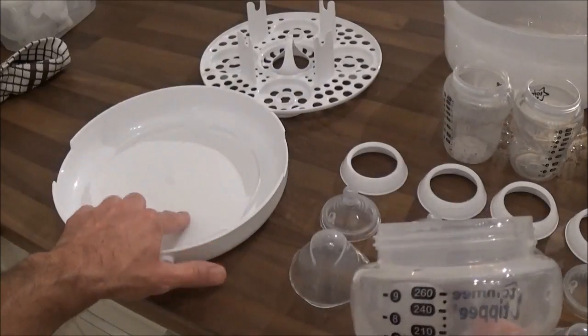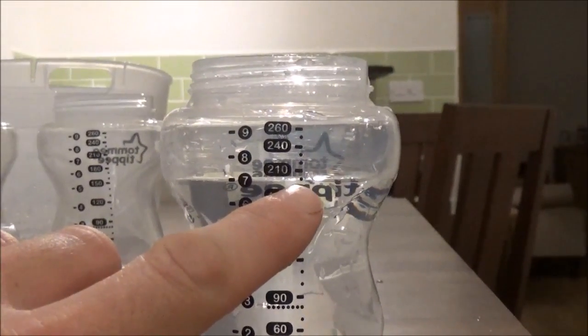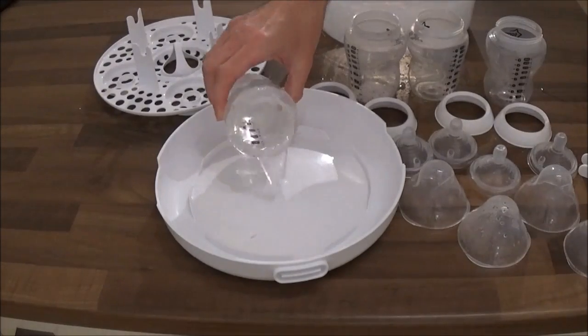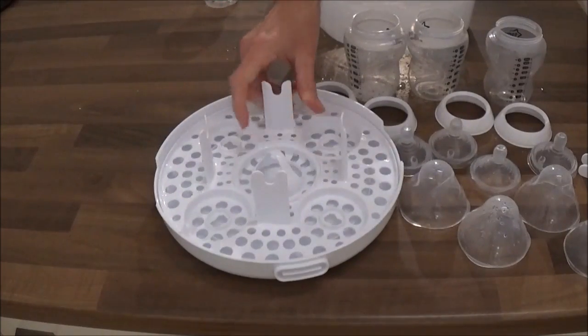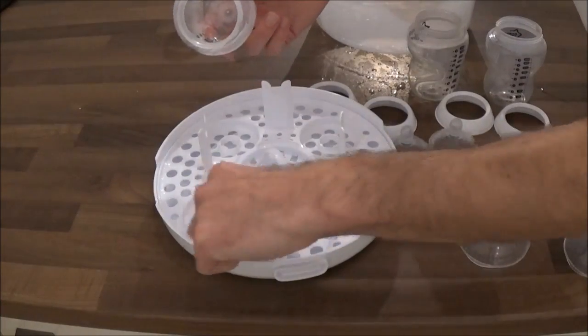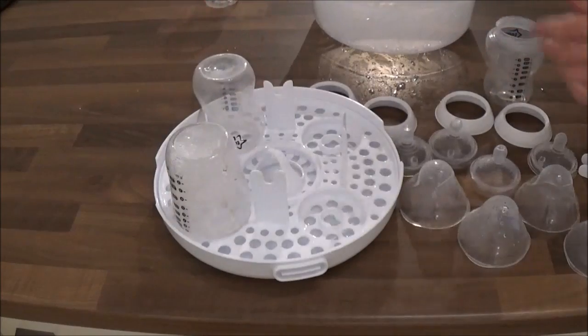First thing to do is add 200ml of water to the base — you can see there we've added water exactly up to the 200ml mark as per the instructions. Then take your tray and place that inside the base, then get your bottles and place them face down in these circular grooves which are designed to place your bottles in.